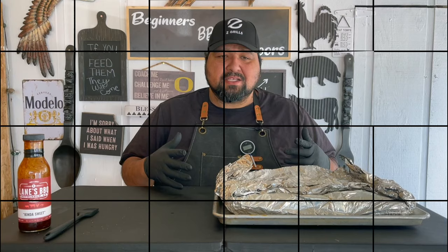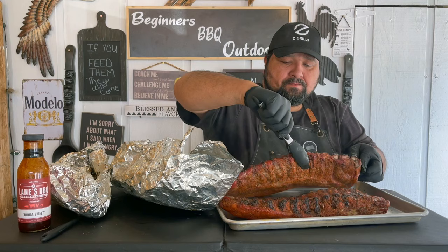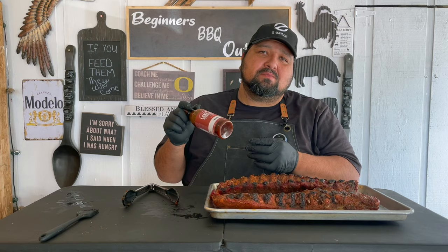All right guys, it's been two hours. Internal temp hit 200 degrees, so we're ready for the next step — take these out and add some sauce. We've got Lane's Barbecue kind of sweet barbecue sauce for these ribs.